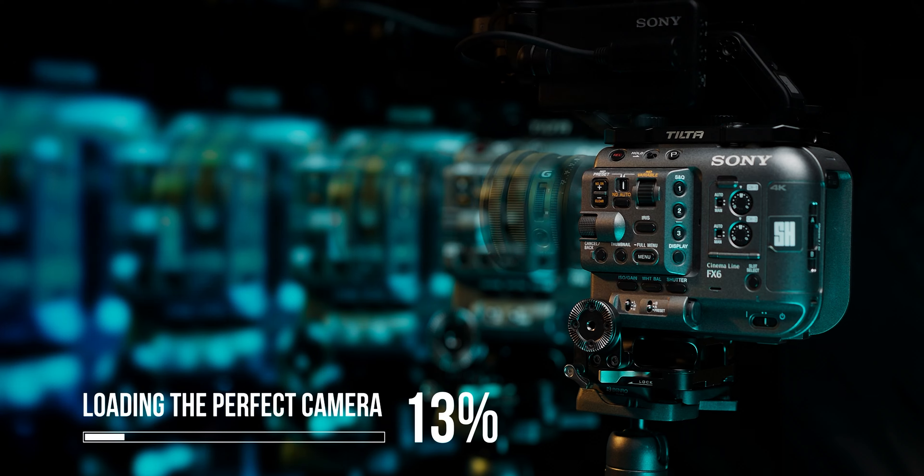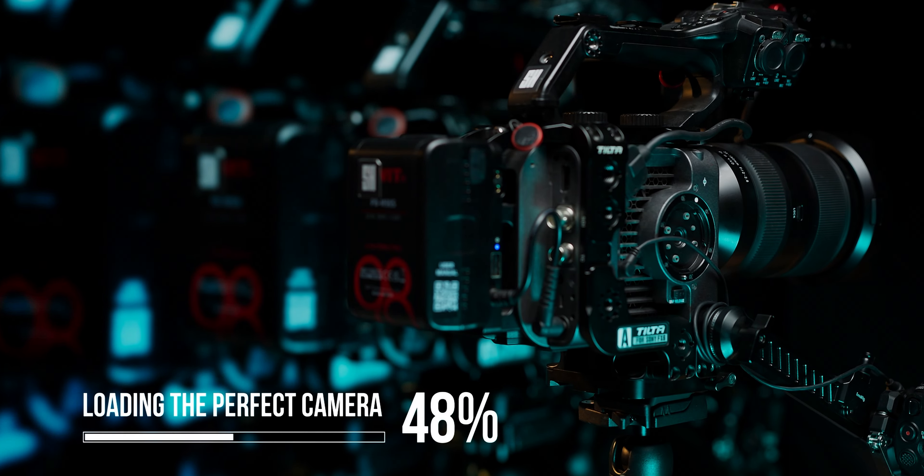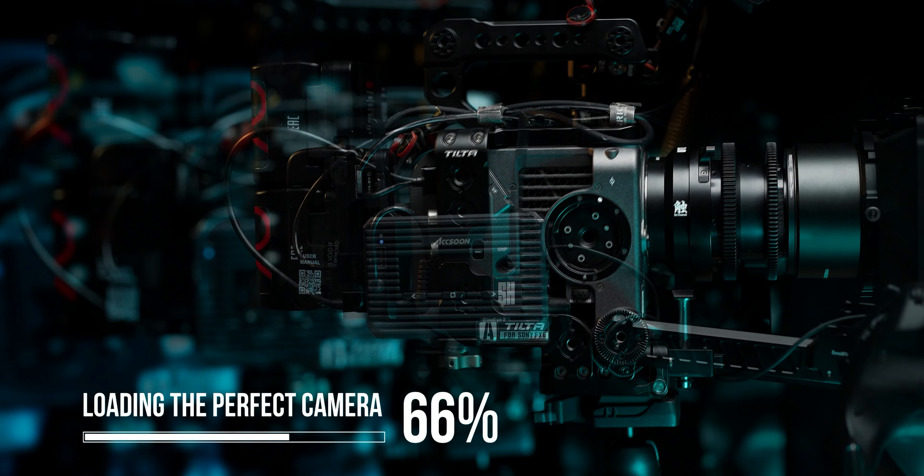The dream of a modular camera is as enticing now as it was 10 years ago when RED introduced DSMC2. The freedom to choose what accessories to use and how to build out your perfect rig is desirable, so it's no wonder that almost all of the camera companies followed that trend. But on the other hand, there's a whole bunch of problems that come with this design approach.